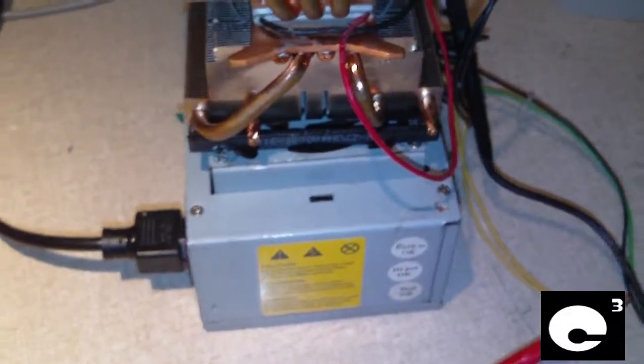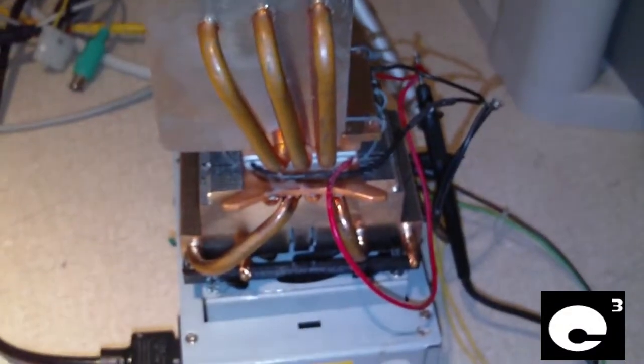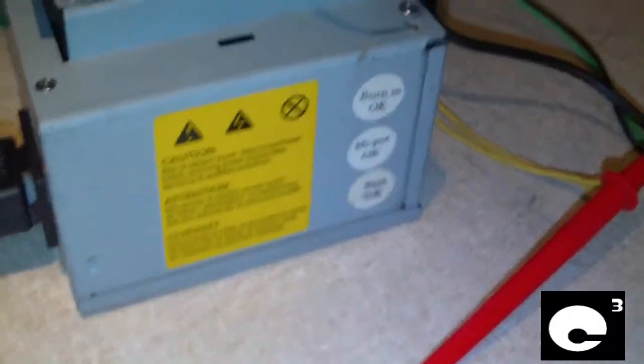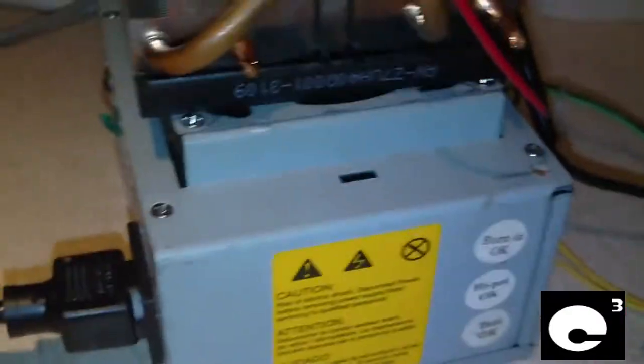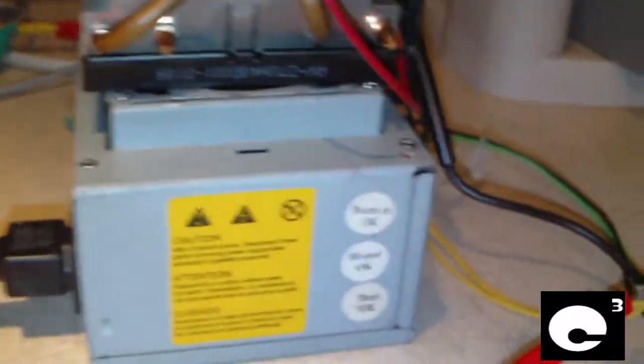Hey everybody, here we have a Peltier junkie run on top of a power supply. This is a Micro ATX Bestech power supply, model ATX 100-5. This power supply was made in 2000, so it's 11 years old, and it came out of an HP that was made in 2001.